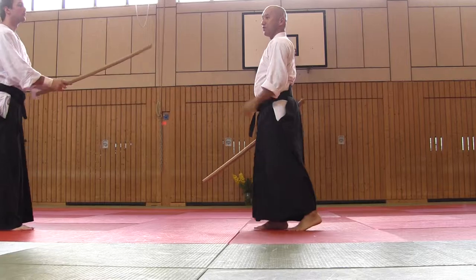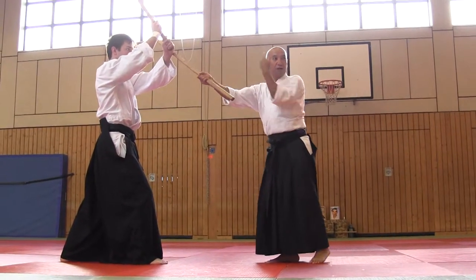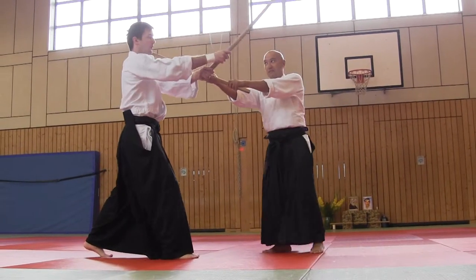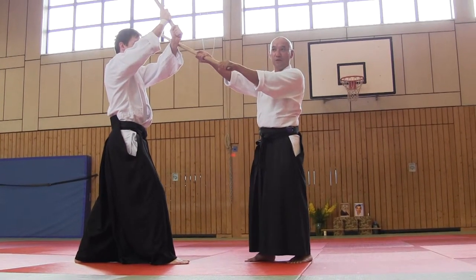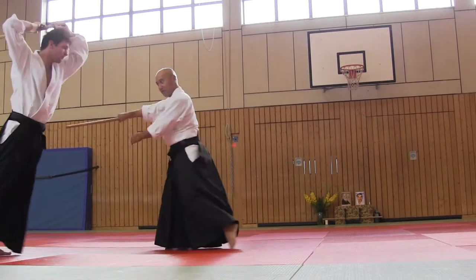First, against shomen. Control here. If you are delayed in this moment, cutting here, controlling here. It depends on the situation. You are in time to control, or you delay here. But anyway, next movement, this is that.